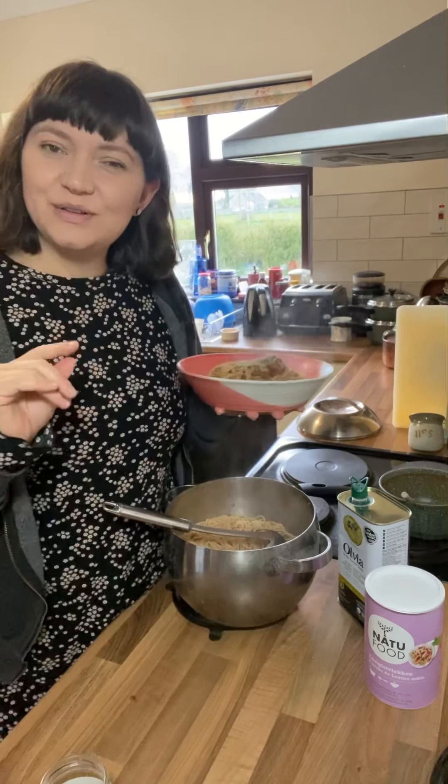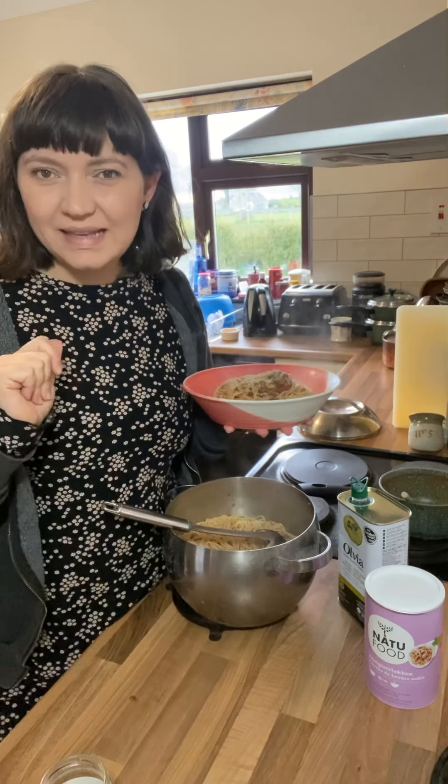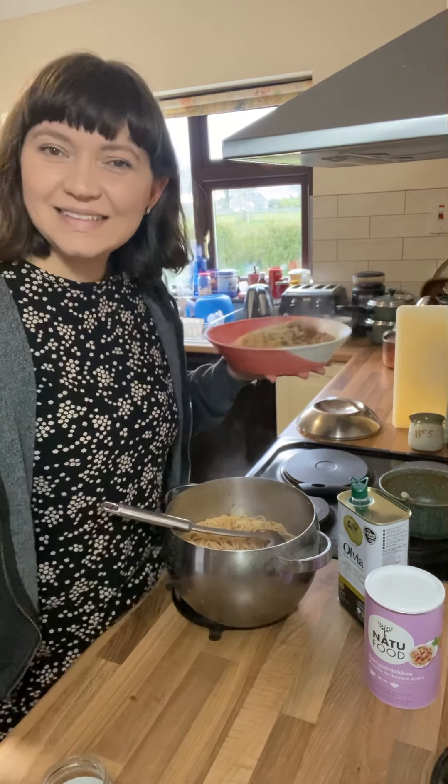I'll be going through all of our sauces that we sell and showing you really quick, easy fake-away meals with them all. So keep your eyes peeled for those. Thanks, enjoy!